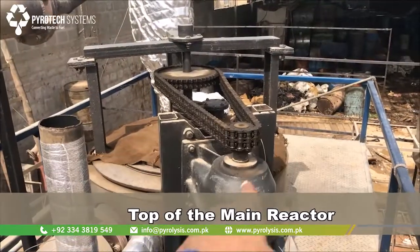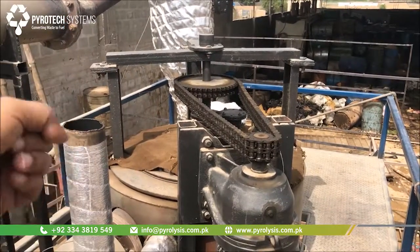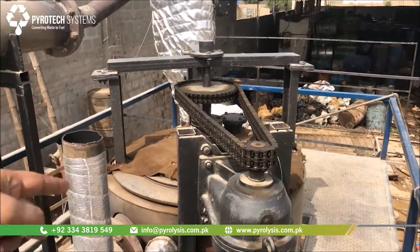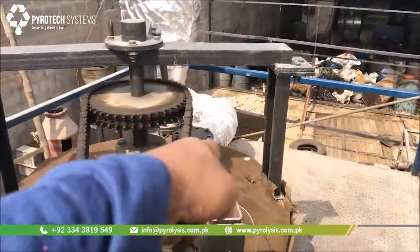The reactor has a motor and a stirrer system. When we have to remove the ash or mix it, this motor is stirring it — the agitator here. From this reactor, the vapors go through this silver pipeline.